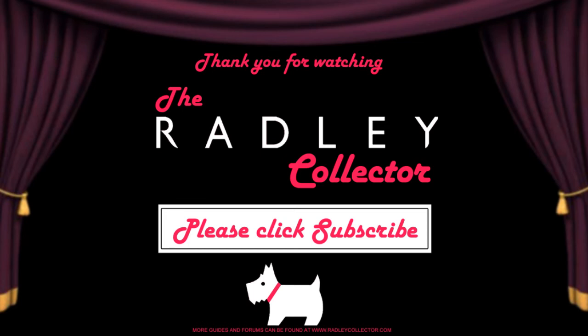You can visit our website at www.radleycollector.com where you will find our guides, blog, forums and social media pages such as Twitter and Facebook. We also have a full text signature bag guide and images for you to look through. Please hit the subscribe button and leave your comments. Thank you everyone and goodbye.